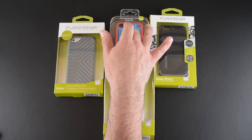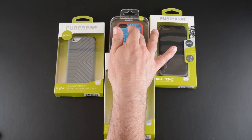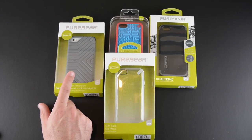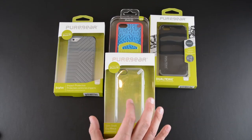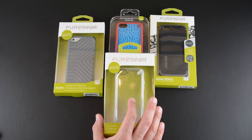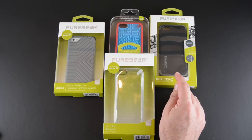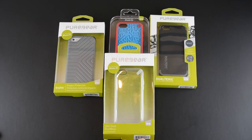We're gonna start in the back with the Retro Gaming case, which has two different designs and sells for $29.99. Over here is the GripTek — two colors, the gray and a black — and it sells for $19.99. In the front is the Slim Shell, which comes in three colors and also sells for $19.99. In the back is the DualTek, also in three colors, and that one sells for $34.99. Allow me to get them all out of the boxes and we'll look at each one up close.